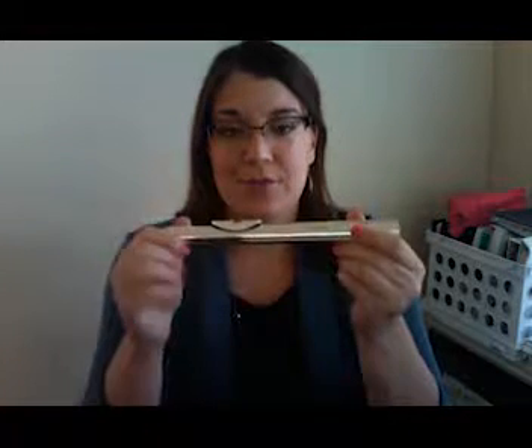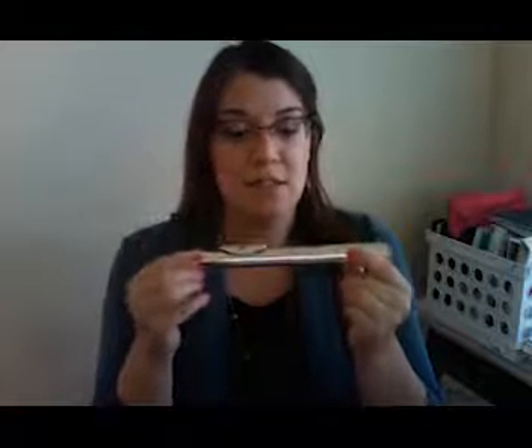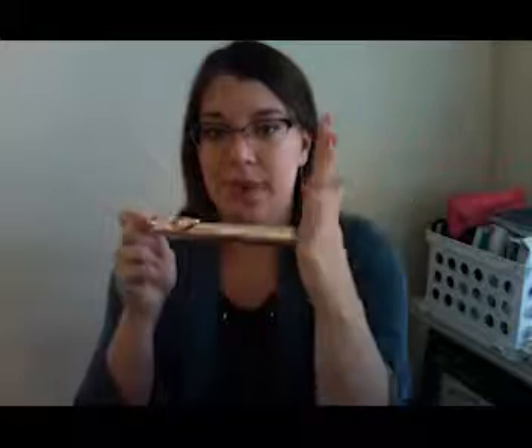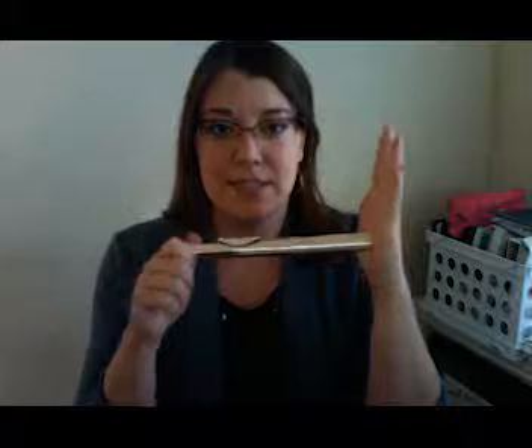The next step is to pick up the head joint — just only the top part of your flute. When you first start playing, we're only going to be using the head joint to work on creating a good tone. Note that this video is a mirror image, so make sure your left hand is here by the crown of the flute, and your right hand — palm of your hand — is covering the bottom of the head joint. Your left hand is at the top of the flute, your right hand is up like this.